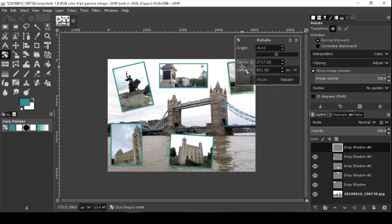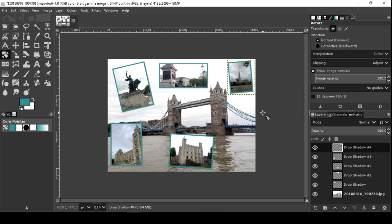Also, you can use the Rotate tool to rotate the selected layer.